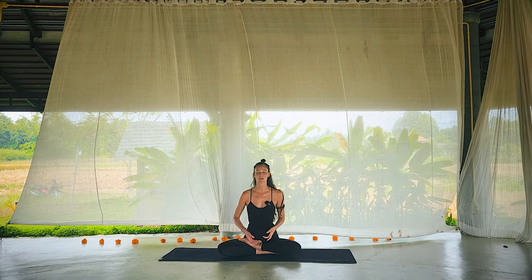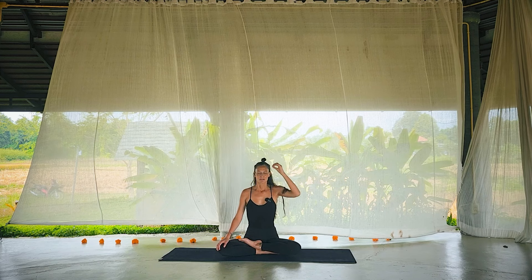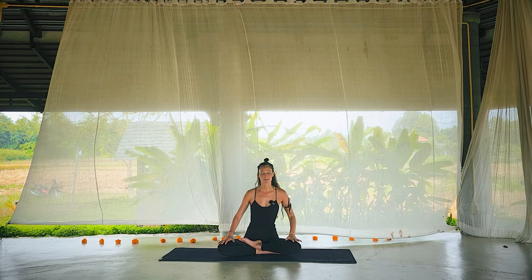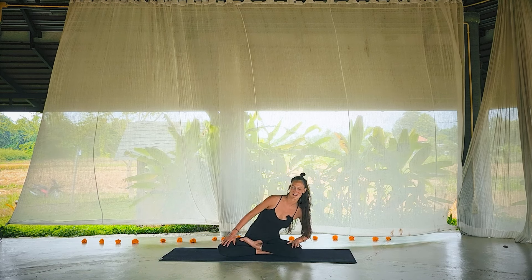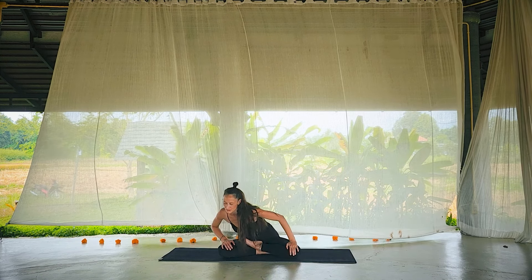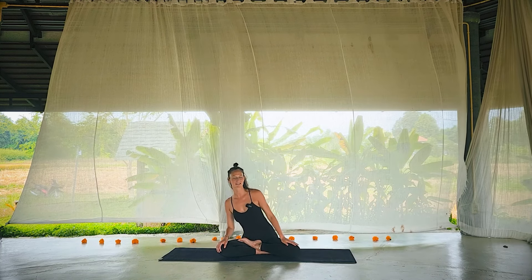Welcome. Thank you for arriving. Let's land and explore and breathe — take a breath to celebrate just your arrival. Nice big breath into the nose and open the mouth to exhale. Let's get right into some exploration of wiggles.